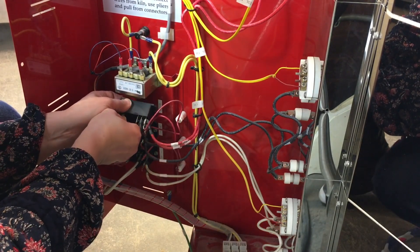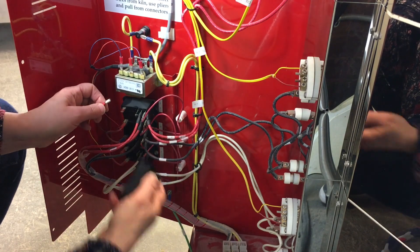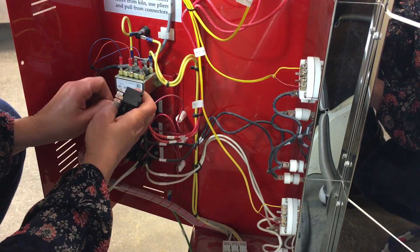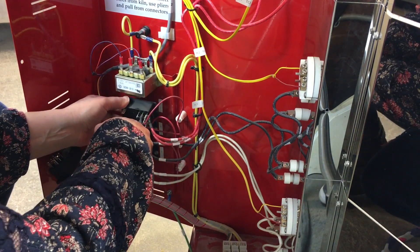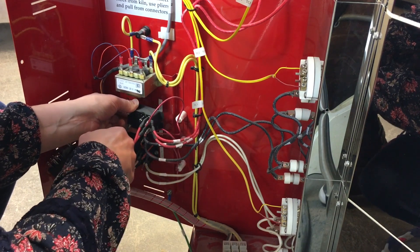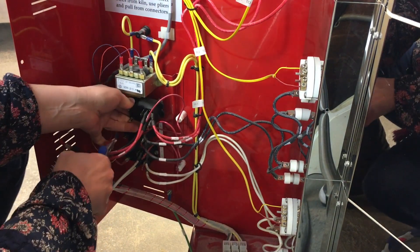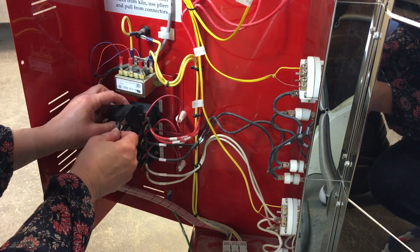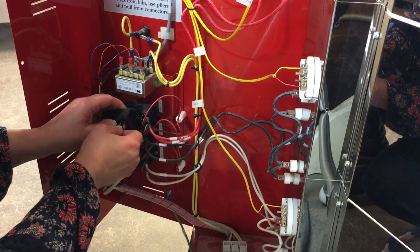Carefully remove one wire at a time from the old relay and connect it to the corresponding location on the new relay. Needle nose pliers may be helpful to remove the connections from the old relay. Be sure to grasp and pull the connector itself rather than the wire. Slide the connector onto the correct post on the new relay and tug gently to be sure it is snug.